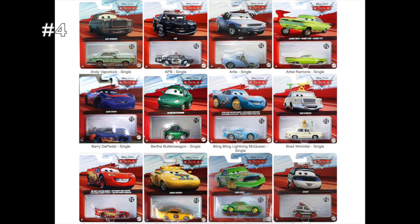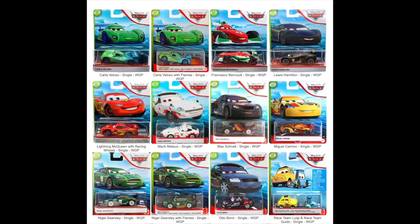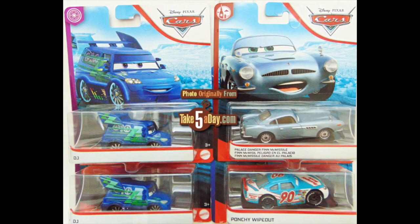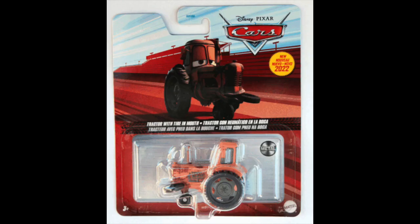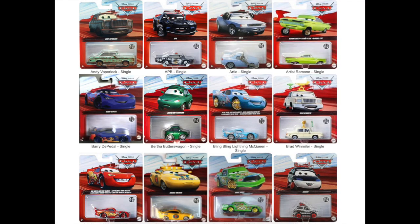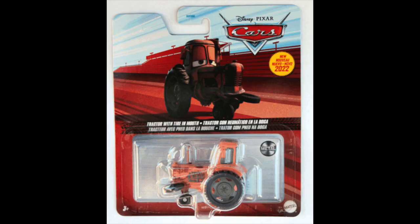Every Cars diecast in 2022 has been packaged with their left side showing. This is how it's been done for several years now, ever since they suddenly switched from having cars face right to having them face left halfway through 2020. I'm just talking about the cars in the blisters, not on the artwork — specifically which way the cars are facing in the packaging. And everyone in 2022 has been facing with their left side showing, with two exceptions: Matthew True Blue McCrew and Tractor with Tire in Mouth. While all of the other cars are facing left, these two have decided to break the mold and face the other way. But why?